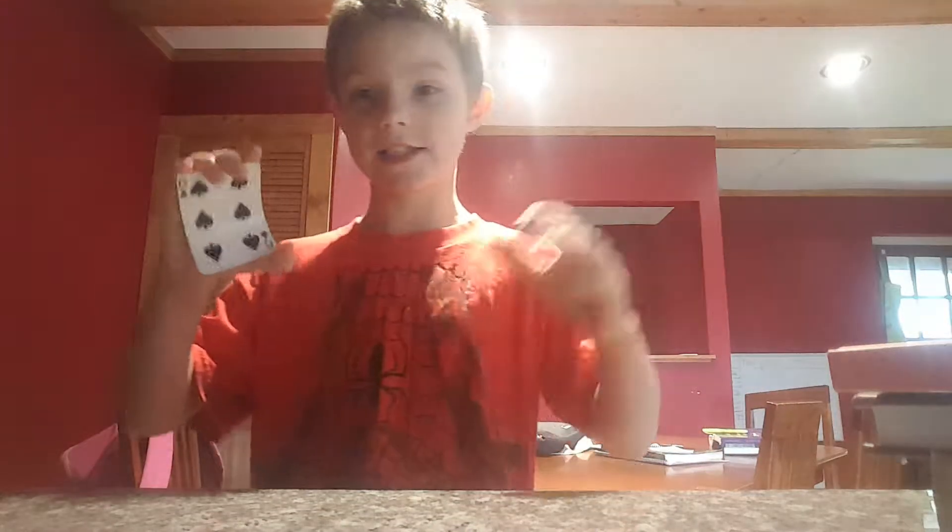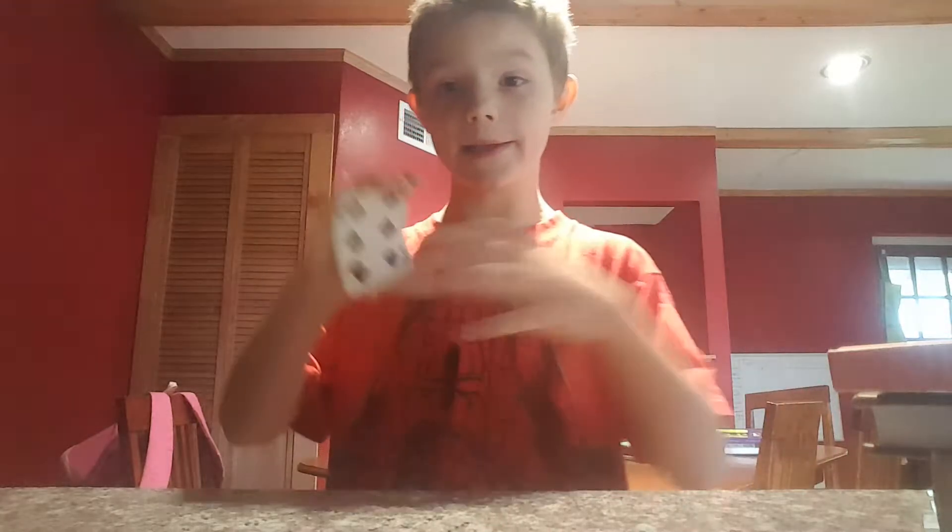Hey guys, welcome back to Magic Masters and today I'm going to teach you how to throw a playing card and how to do this.